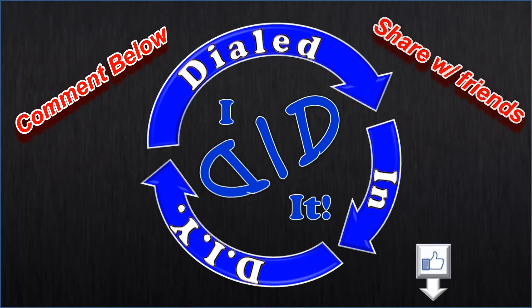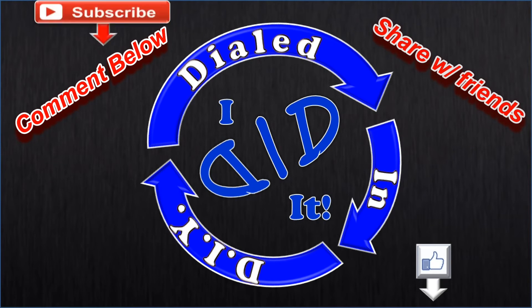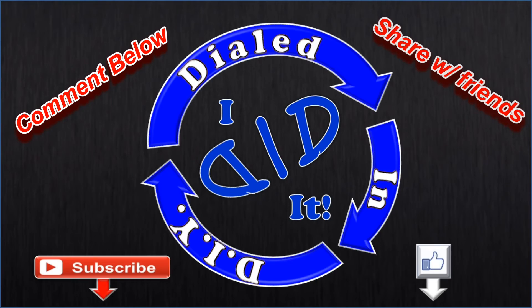Thank you for watching. Please press like and subscribe — there will be more Dialed In DIY to come.